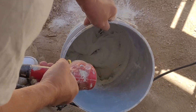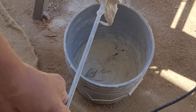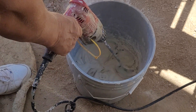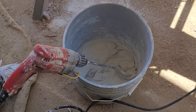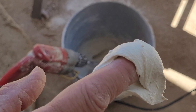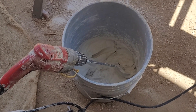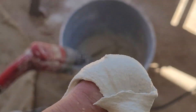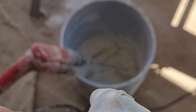All right, now let's check the consistency — look at this. That's about like concrete. Almost. This should be good enough, or I can mix it a little thicker, or I could add a little more water to it as well. I have to say this is probably a little bit more like peanut butter — it's thick, as you can see here, it's just really thick.